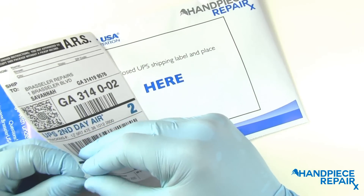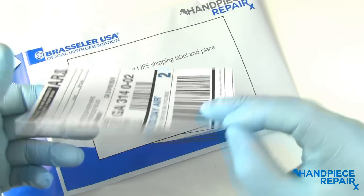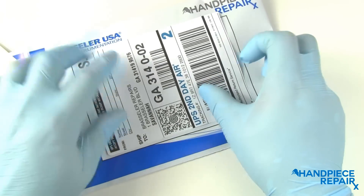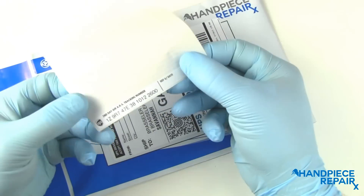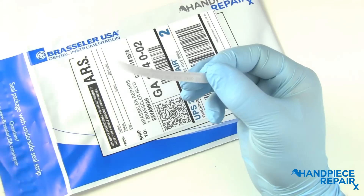The next step is to place the UPS shipping label on the cover of the repair bag. You are able to peel off the bottom section of the label and keep it for your records.